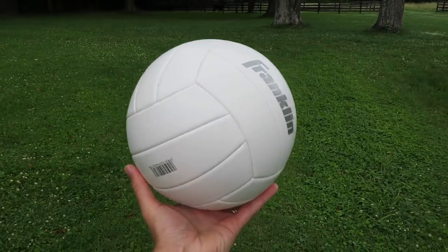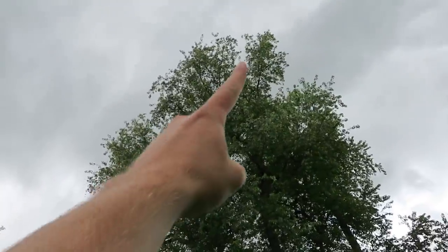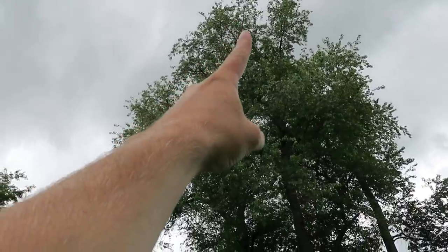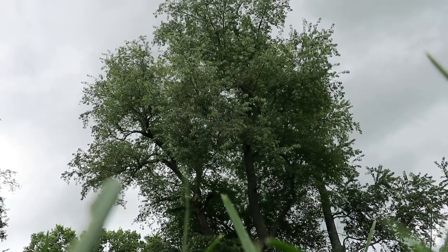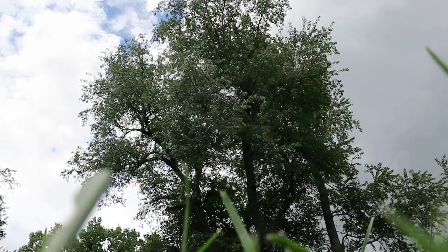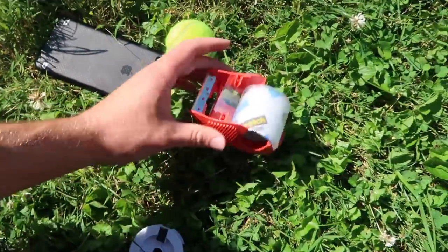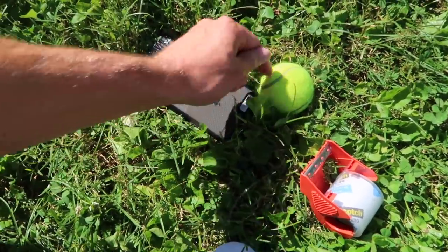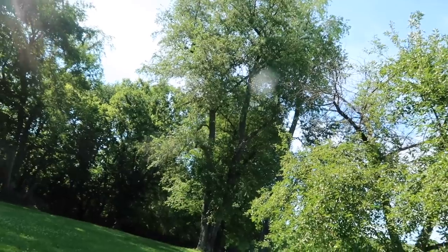Baseball, check. Fishing line, check. Slingshot — why not? First attempt: kicking the volleyball up to the top where the drone is. Next try — just throwing the baseball. Oh babe, that was a good one! Okay guys, here's the plan: I've got a water balloon slingshot, tennis ball, some packing tape, and fishing line. Attach the packing tape to the tennis ball, launch it up over that branch where the drone is, and then see if we can shake the branch to get it down.